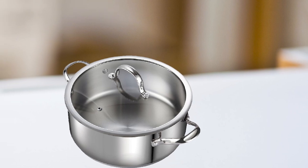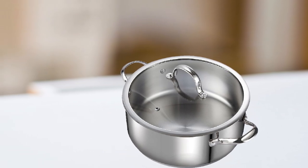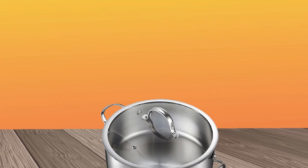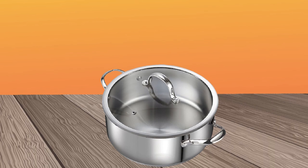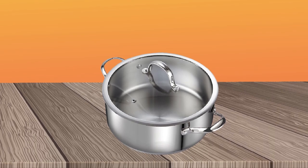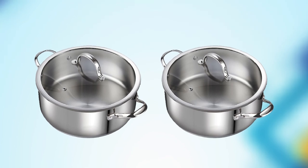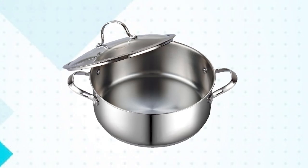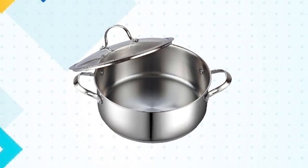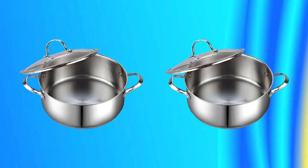The Dutch Oven comes with a tight-fitting lid that helps to seal in moisture and heat, making it perfect for slow cooking recipes. The lid also has a handle that stays cool to the touch, making it easy to remove during cooking. The pot itself has sturdy riveted stainless steel handles that are comfortable to hold and provide a secure grip. This Dutch Oven is compatible with all stovetops, including induction, and is oven-safe up to 500 degrees Fahrenheit, allowing you to start on the stovetop and finish in the oven. It's also dishwasher-safe for easy cleanup.